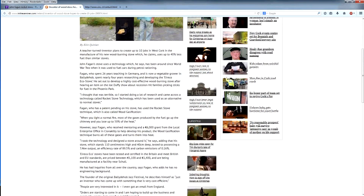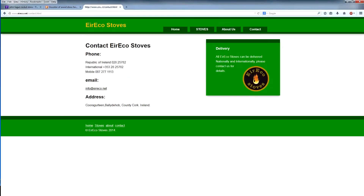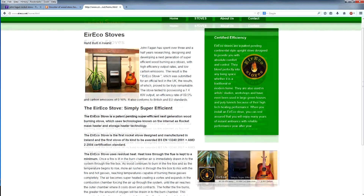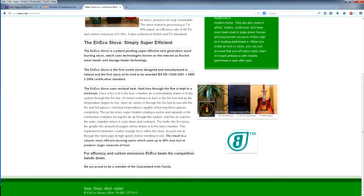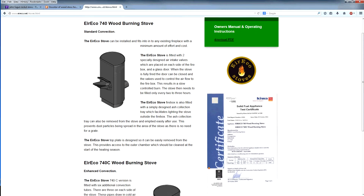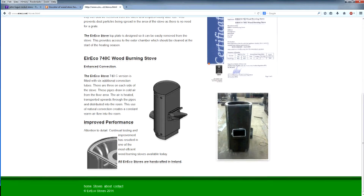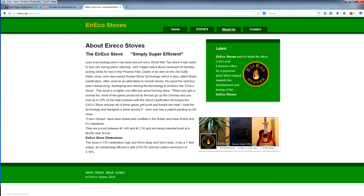I decided to do a quick video on my new wood burning stove. I had a few people asking me about it. This is the first of its kind in Ireland. It's actually a rocket stove mass heater designed in Ballyde Hob in West Cork by a guy named John Fagan. This is his website here — Aireeco.net. Have a look at that if you're interested.